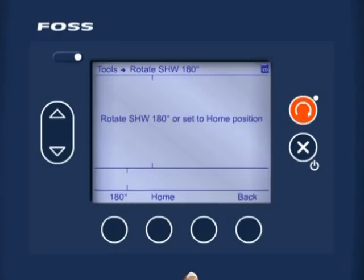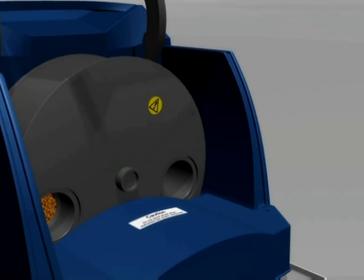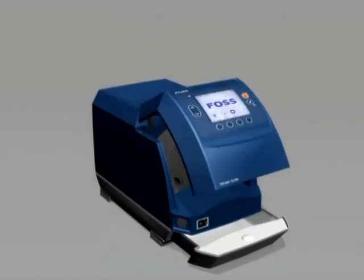Press the soft key HOME to rotate the sample handling wheel 180 degrees. You will hear the wheel rotating. Once it has stopped rotating, open the hood. Refit the faceplate, checking the notches line up as you refit it. It should click into place. Then hand tighten the nut until it is finger tight. Close the drawer.